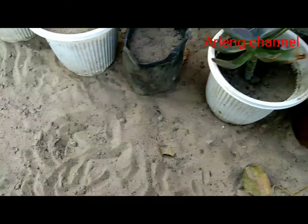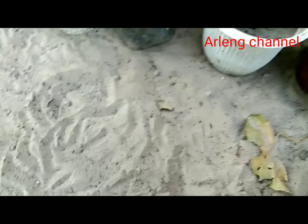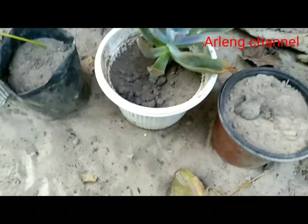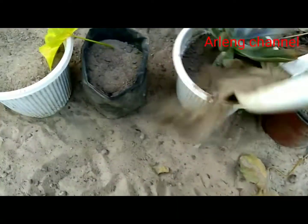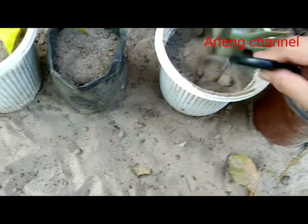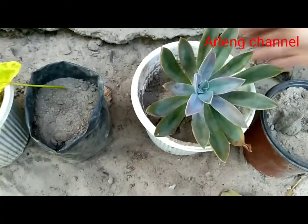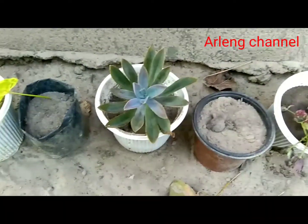For planting Graptoveria Fred Ives, I am using 50% normal garden soil and 50% river sand. I am not using any compost or manure for this particular succulent. If you are new to my channel and haven't subscribed yet, please do subscribe, and if you like the video, please like, comment, and share.